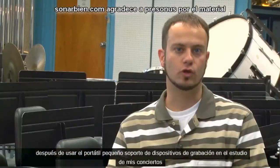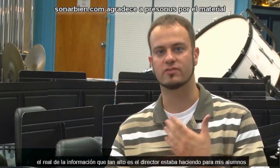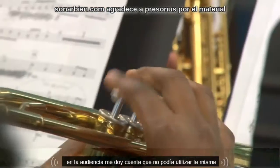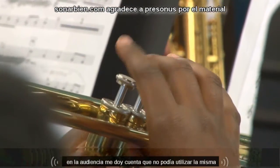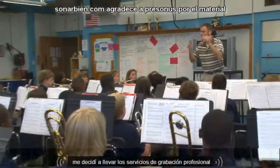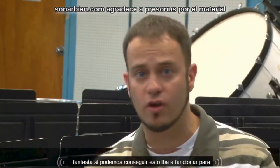After using the small handheld recording device for concerts and studying the recordings I was making for my students, I realized I couldn't use it anymore. So I decided to bring in professional recording services to see if that would work for us.